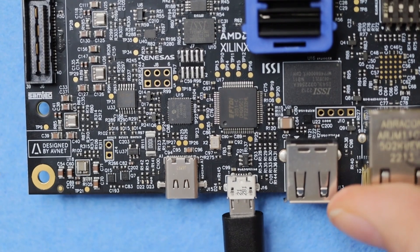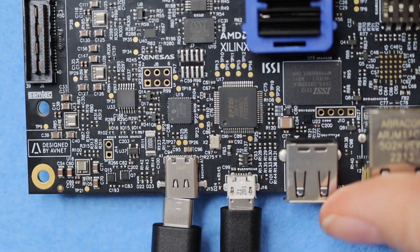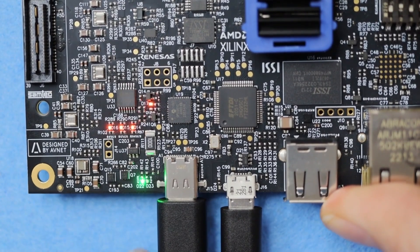Plug in the board over microUSB, then check the boot mode switch settings as described in the Getting Started guide, which should be set to on-off on-on. If that looks good, connect the power adapter and watch for the LEDs to illuminate.